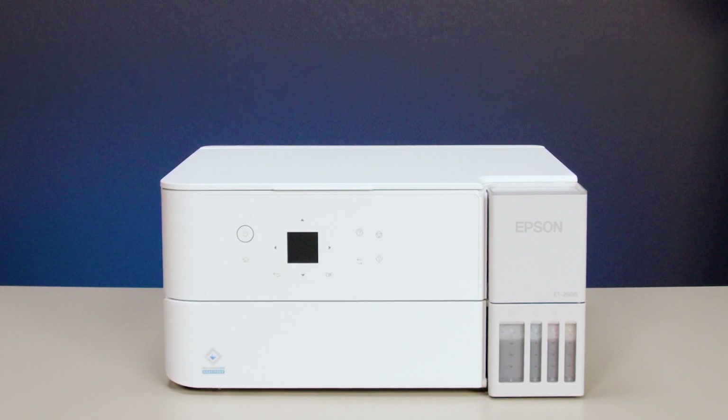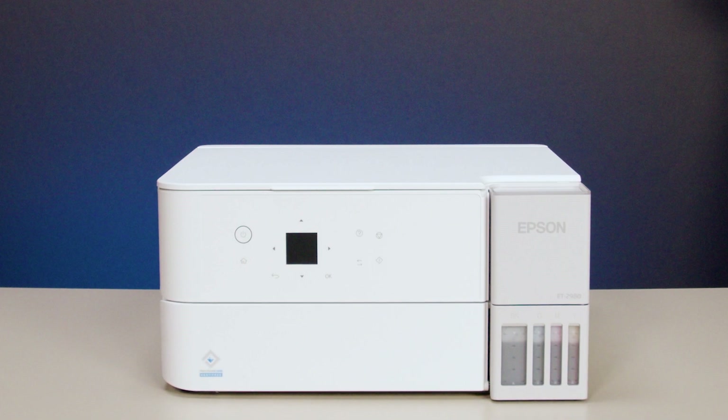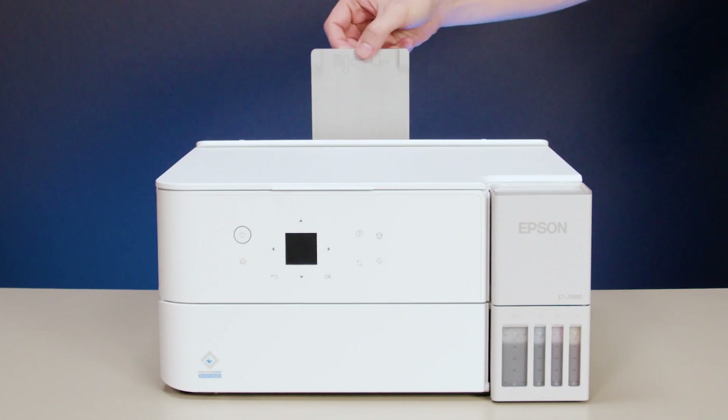If you notice a decline in quality, you should check the printhead and clean it if necessary. Follow the steps in this video to clean your printhead correctly and avoid damage to your printer. Before you start, make sure plain paper is loaded in the printer.